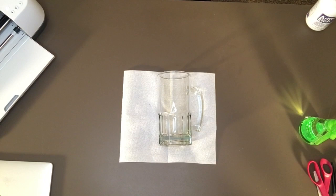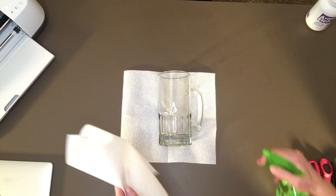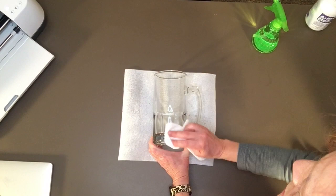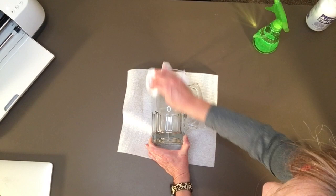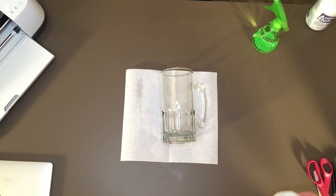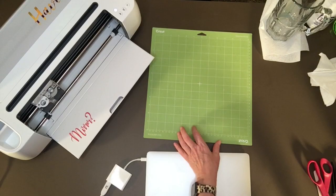Now the first thing I want to do before I even get started is to clean the front of my mug where the design is going to go. You want to make sure you don't have this really close to your Maker or anything important. I'm going to spray a little alcohol on it — just regular alcohol from Walmart, somewhere between 70 and 90 percent. I've used multiple strengths and they all work well. You want to remove any oils from your fingers to get a really clean surface so the vinyl sticks well and the etching cream gets directly to the glass. Do that first so it can be drying.